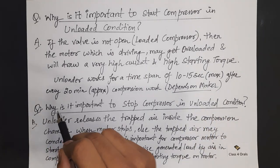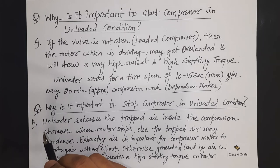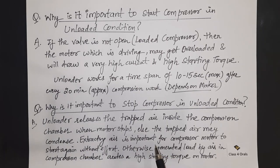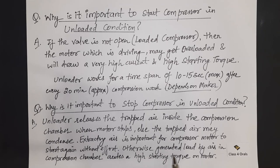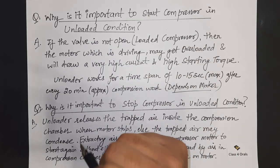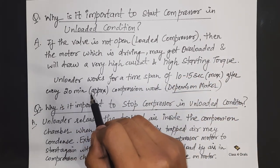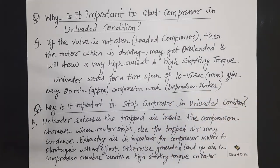The second question: why is it important to stop the compressor in an unloaded condition? The answer is, the unloader releases the trapped air inside the compressor chamber when the motor stops; otherwise the trapped air may condense. Releasing the air is important for the compressor motor to start again without effort, because the load generated by trapped air in the compressor chamber creates a high starting torque on the motor. That is why we need to start and stop the compressor in an unloaded condition, and after running approximately 20 minutes, the unloader works for 10 to 15 seconds maximum.